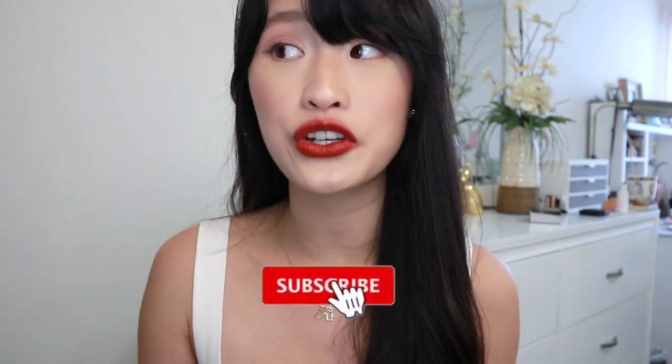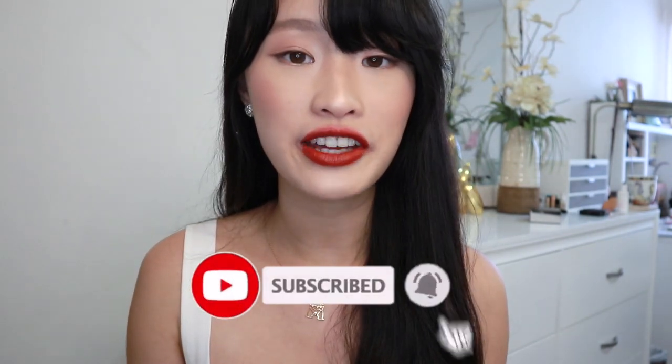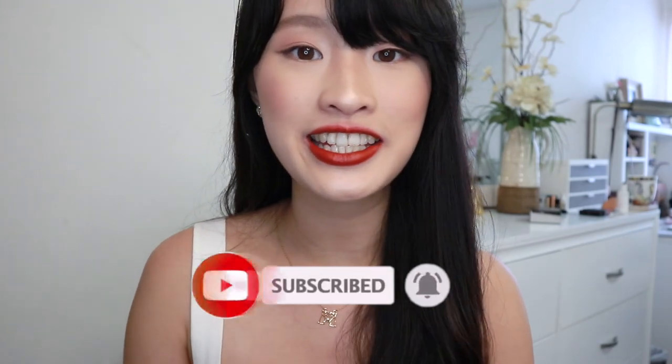Hello, it's Shero, welcome back to my channel. Today I have four different lipsticks that I wanted to show you guys — they are my current favorites. I'm going to apply lip foundation or concealer to cover up my lip color so I can show you the color payoff.